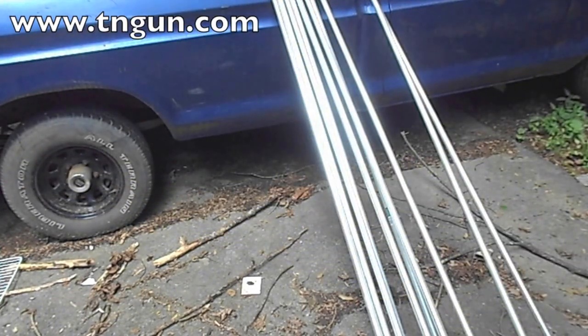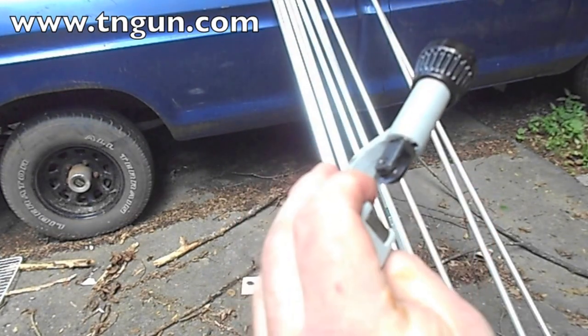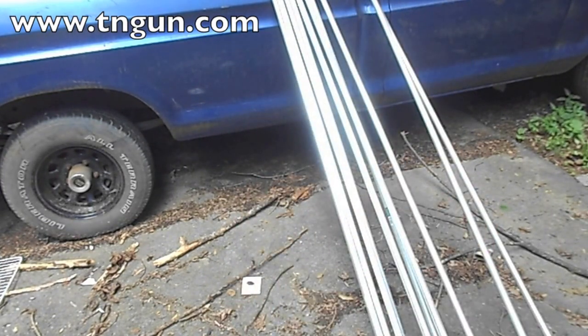I've got the engineer tape and a Sharpie to mark my conduit. Now I just need to use my pipe cutter — I didn't want to use a hacksaw — so I'll use my pipe cutter to cut these out. We're going to cut them and then smash them, and I'll show you how that works too.